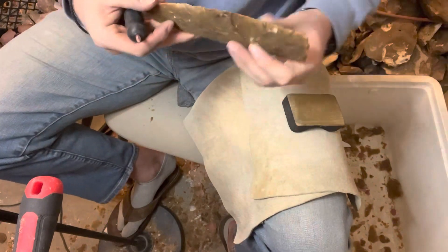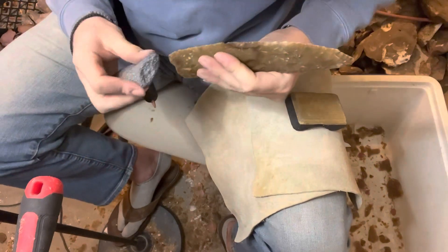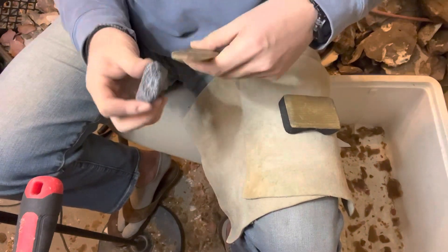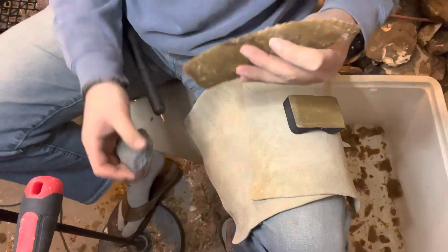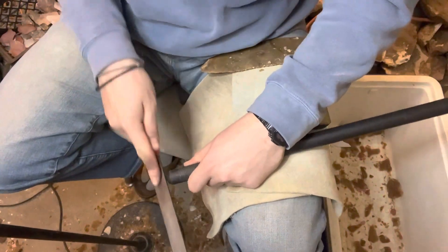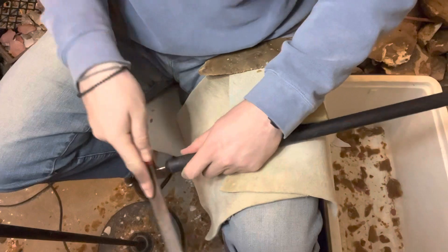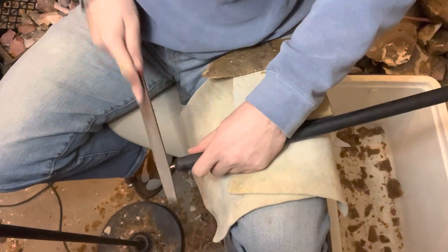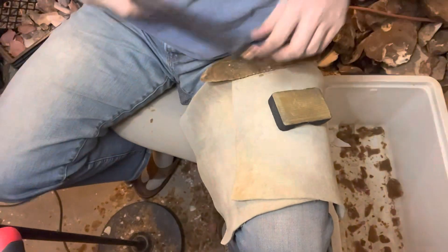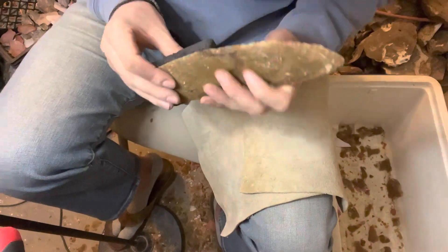Talking about some of those areas. Then once more over here. Sharpen my copper. Okay, I'm going to get one more pass here on this side. Yep, let's go.